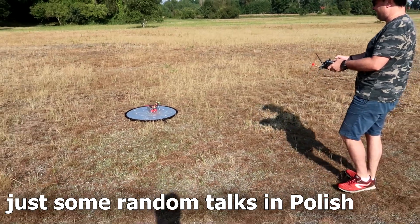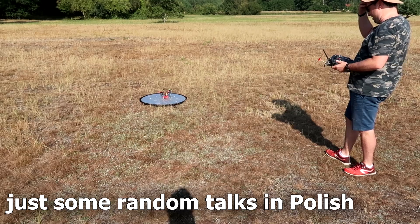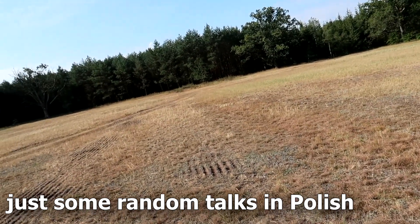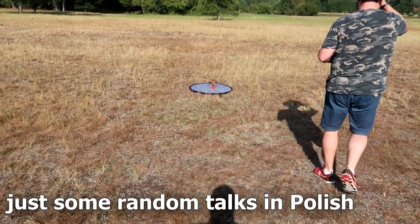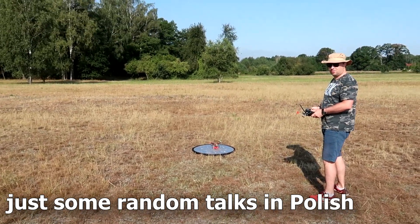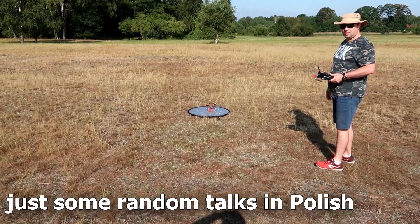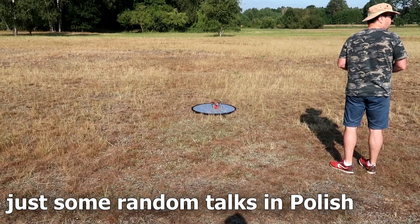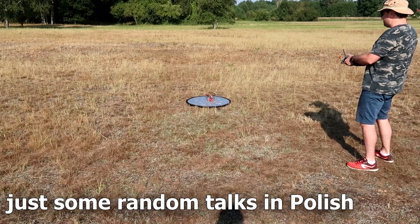Preflight check. I don't want to admit this will be the first flight — it might also be the last. Three, two, one, start.